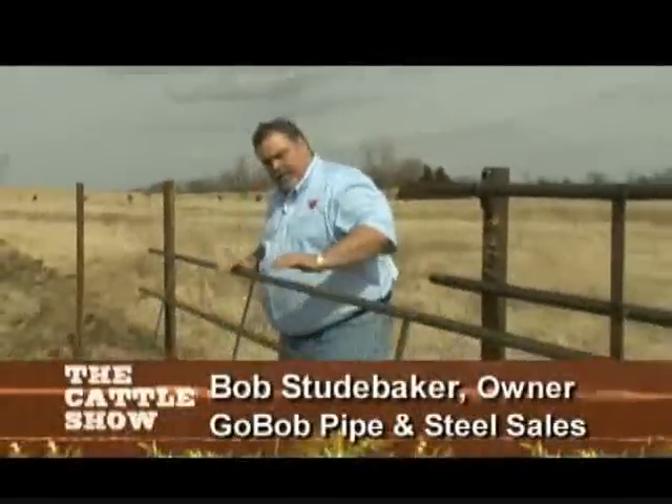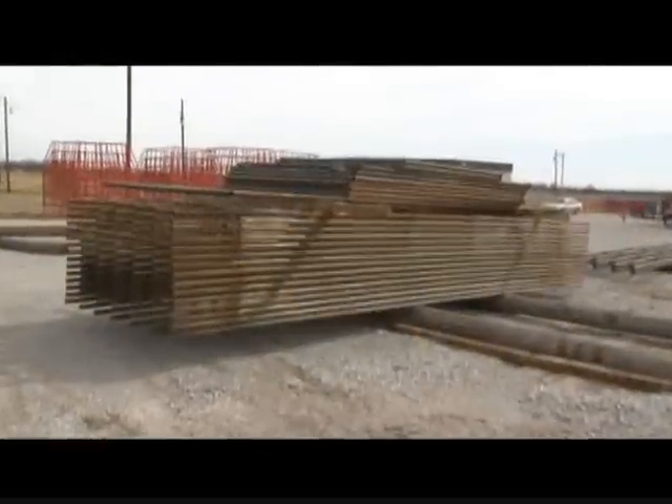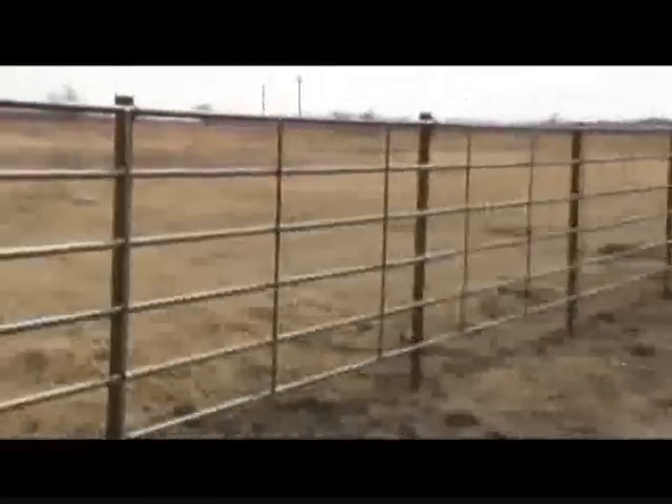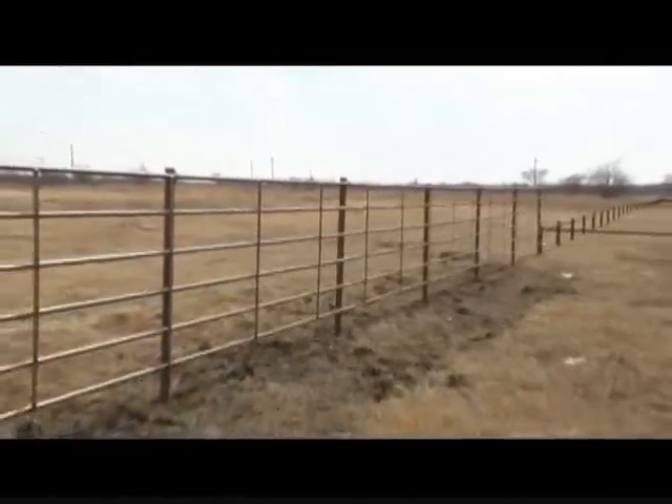Let me show you the most efficient way to put up corral fencing. This is called Fortress Fence. It's a panel that comes pre-assembled from the factory — it's a 20-foot section. It's fast, it's easy, it's economical, and it is new steel. Boys, let's show them how we do it.